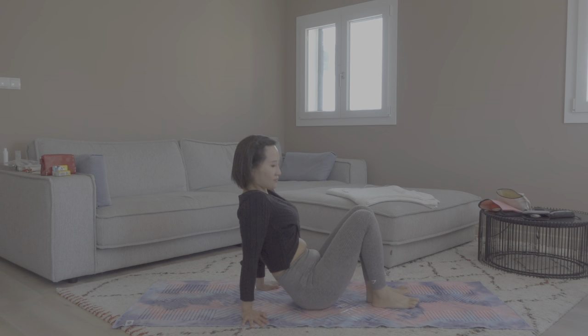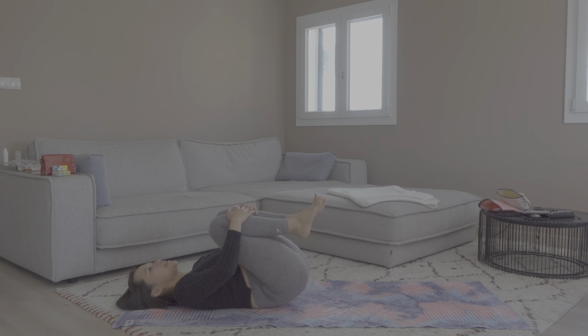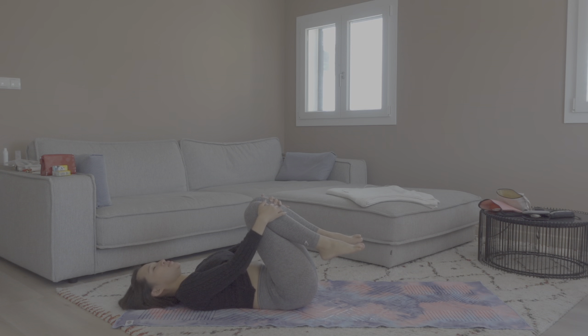Let's start by laying down on our back and bringing the knees to your chest. Just hold them and breathe here for three rounds of breath. You can gently touch your shins, close your eyes, and rotate your ankles a little bit in different directions. Let's just give ourselves a little bit of love before we start.